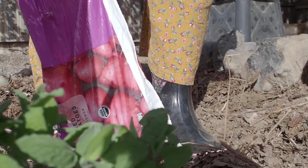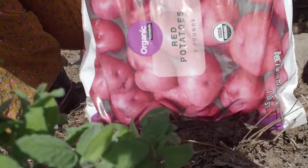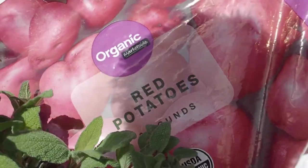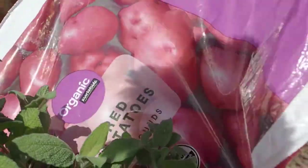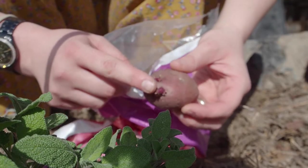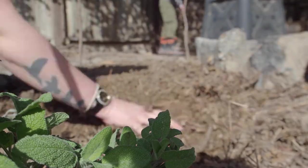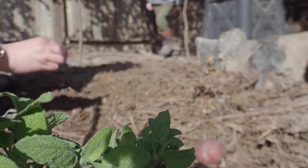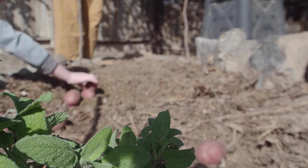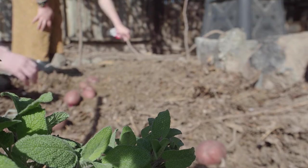A child asks if the potatoes are seeds. They are called seed potatoes, yes. This is just a bag of organic potatoes — they don't have to be organic. They've started sprouting, as you can see by the purple on there. What we're going to do is just lay them straight on the ground and then cover them in mulch. The child notices what look like little buds and they're explained to be leaf buds — the plant trying to grow.